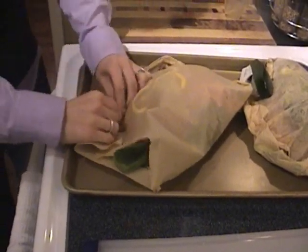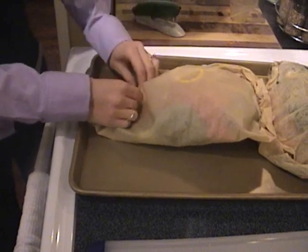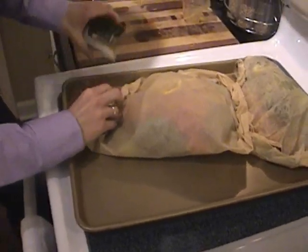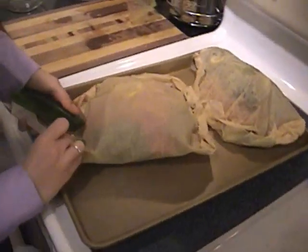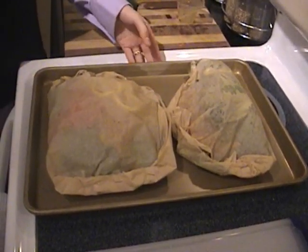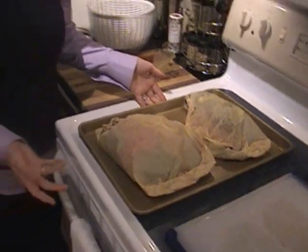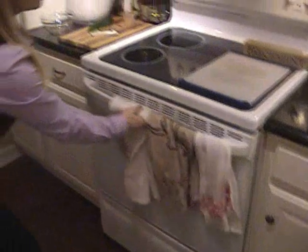Don't worry if you staple through spinach or something, that's fine. Since this is basically going to steam inside the paper package, you want to make sure you get it pretty tightly sealed all around, especially the edges. So now we have our two packets. I'm going to put these in the oven for about 15 to 20 minutes. If you're using a thicker fish you'll want to do it a little bit longer, but tilapia probably only needs about 10 minutes because it's not a very thick fish.